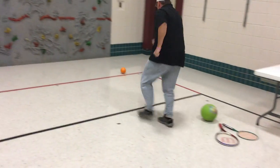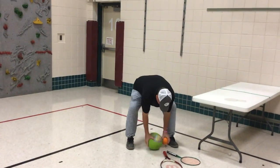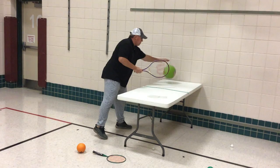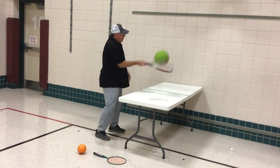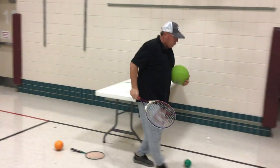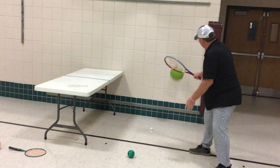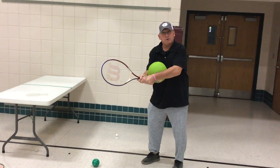You can always try a bigger ball and a racket. If you have a tennis racket, bounce it and strike — or your backhand, let it bounce and strike. If you need to use two hands with your racket, feel free to do that.